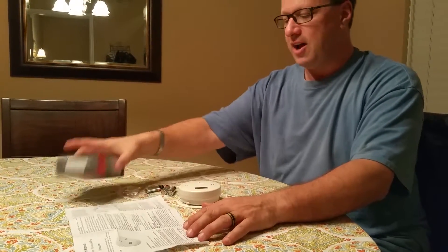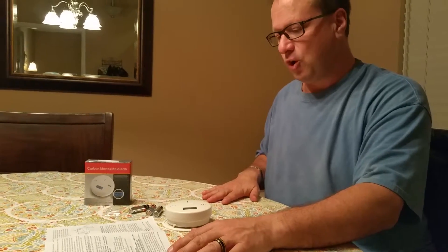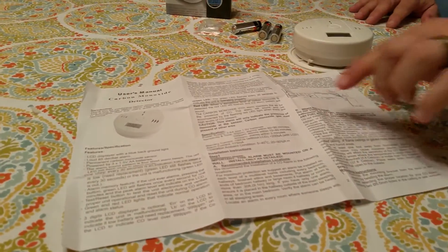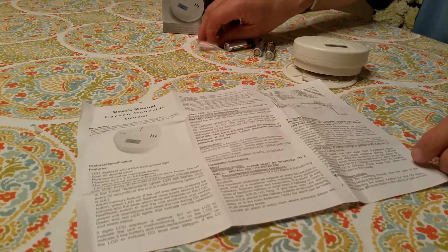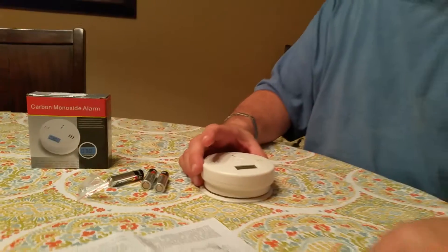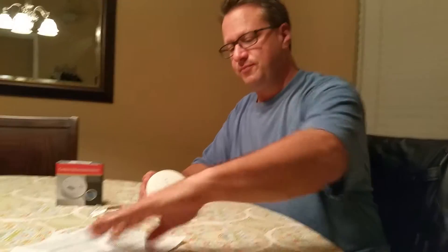I do want to urge that you read the instructions when you get this. It's really important. The instructions are pretty detailed and actually very well written for this particular product. There are mounting instructions and it does come with the mounting hardware — a couple of wall anchors, a couple of screws, and a mounting bracket. You want to make sure it's mounted on the wall, not on the ceiling. It has to be mounted a certain number of feet away from gas-powered appliances. If you're putting this near your furnace, it has to be far enough away, otherwise it's going to go off. If you have any gas-powered appliance, furnace, or work near engines, you want to have one of these — if not more than one. There is a description in the instructions on how to mount them throughout the house.